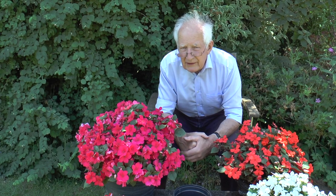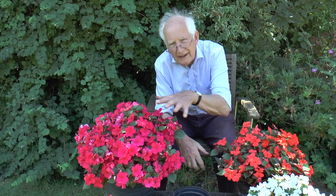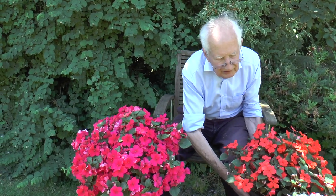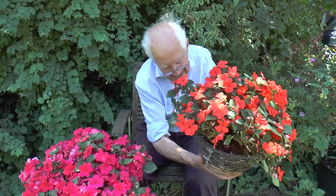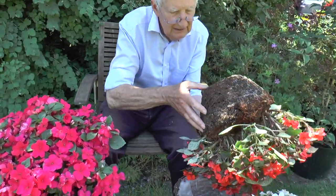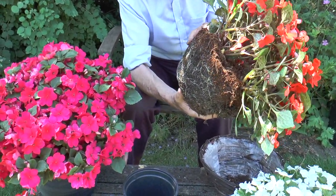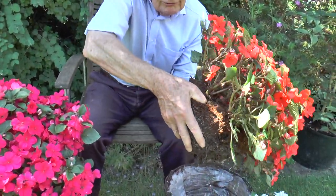I can give you one other tip too. The growers very often plant quite a lot of plants in one container to give an instant effect. If I look at this hanging basket, for example, very carefully putting my hand above — take the basket off — you can see there are one, two, three, four, five, if not six plants in there, and you can break them off.